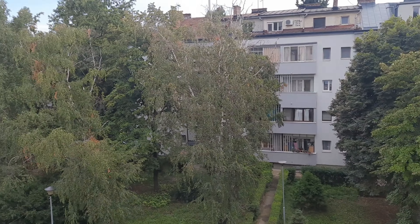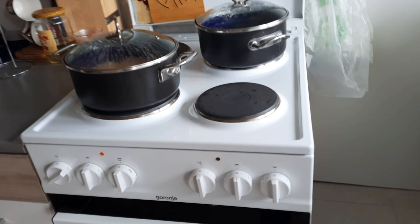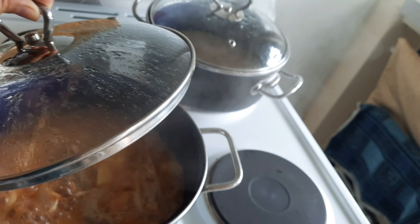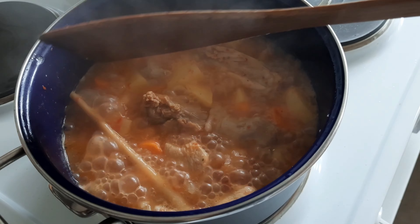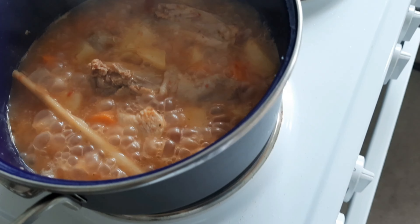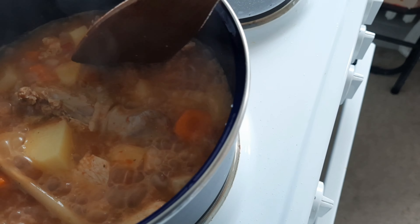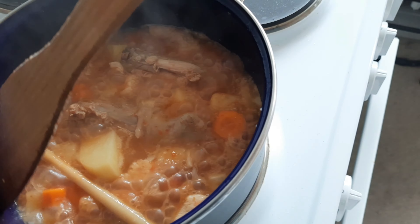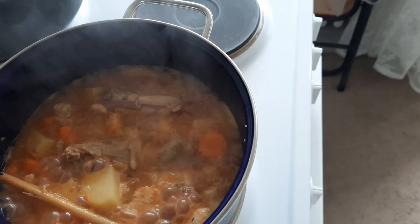I also have my plants — my tomato plant is not giving fruits yet, I don't know what happened but it's still there. My pineapple is also not giving fruits. I have sweet potato, ginger, and some flowers that are starting to look not so good. I don't know what I can do for them, but I will bring them inside when winter comes.